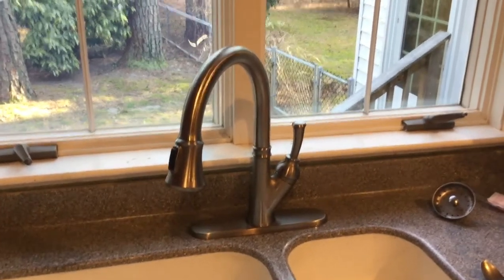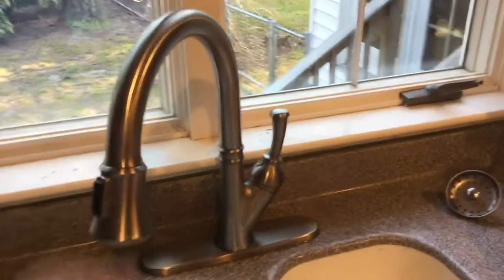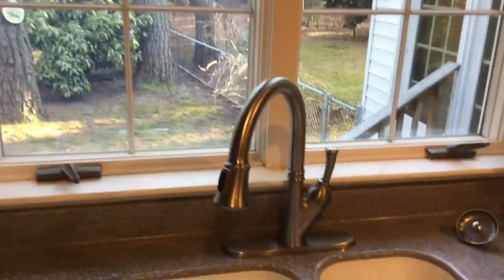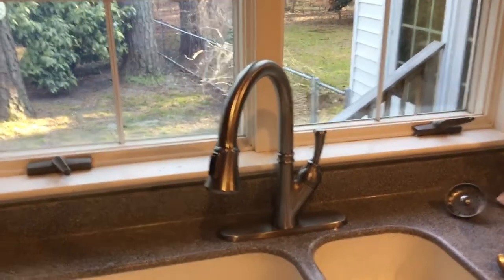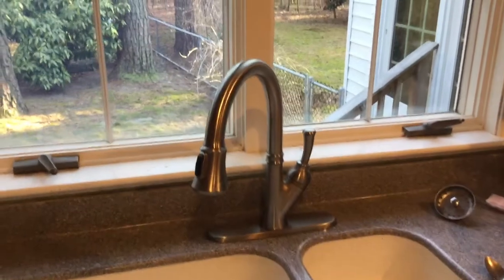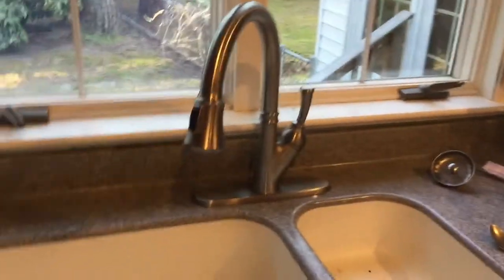I suspected it had some dirt inside the faucet, inside this part. So I pulled it all the way out and just manually moved it back and forth a little bit, and that seemed to ease it. Then I looked online and somebody suggested using some mineral oil.